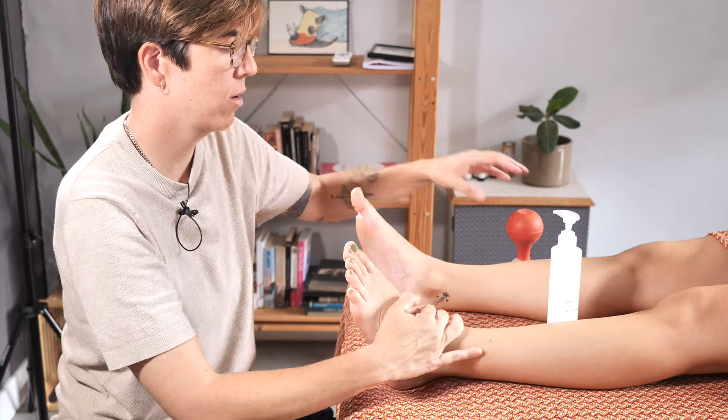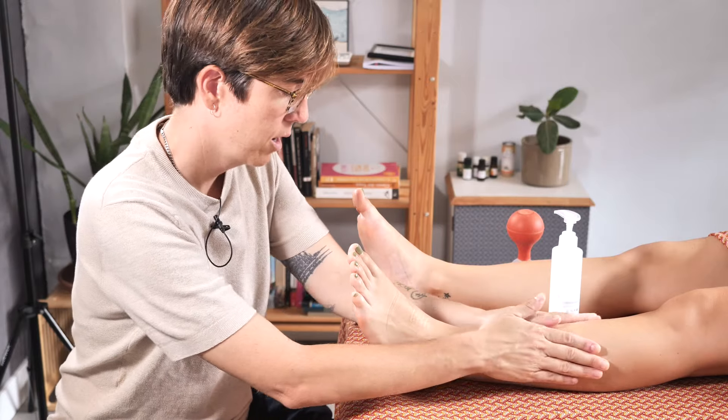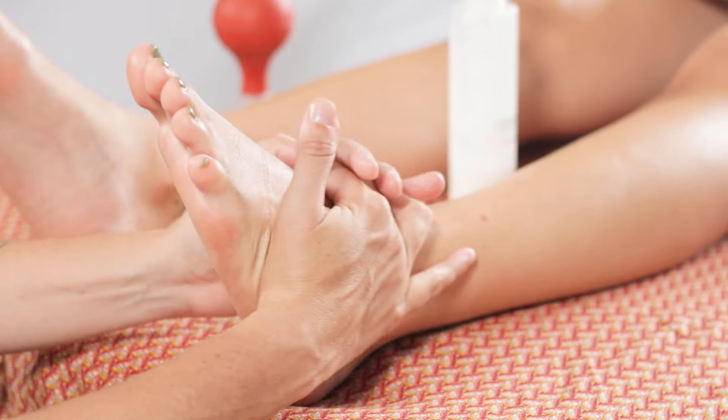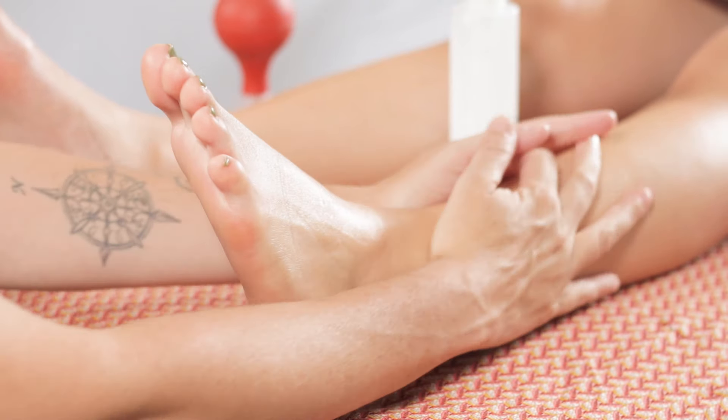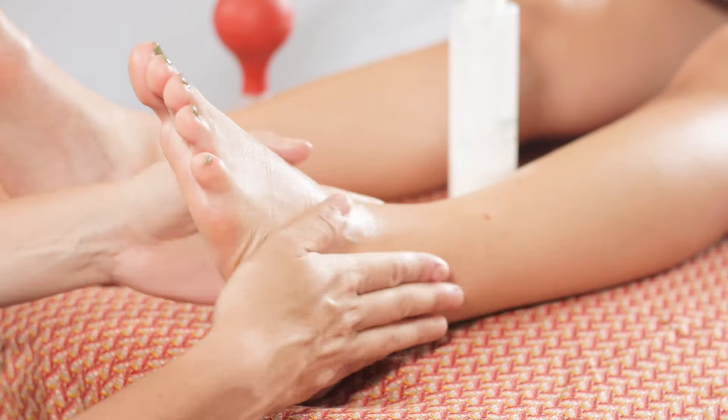So before we begin, it's important to apply a little balm or cream to the area we'll be working on, which is the foot as well as this area here and the muscles. This helps to ensure a smoother application and reduces discomfort during the massage.